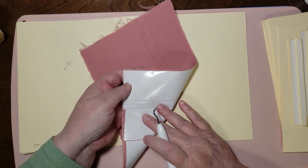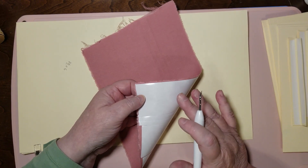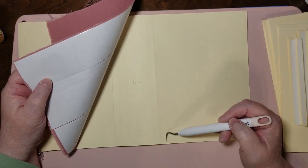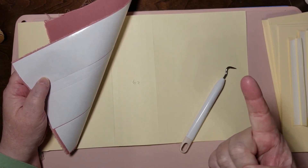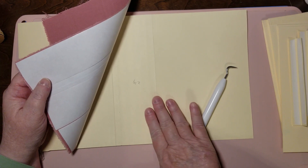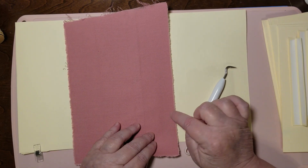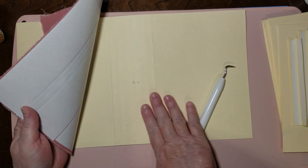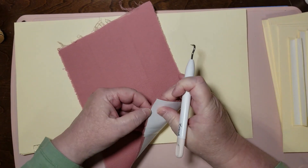I put double stick tape on here; you don't have to — use whatever adhesive you want. If you're using only glue, put the glue on and smudge it down with your finger or another tool. If you don't do that, it will come through and look wet, and it will never look dry. Put your glue down and smudge it out, then it won't give you grief. I don't like grief in my crafting — I like to have fun.